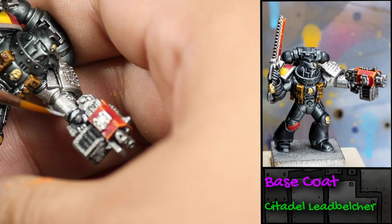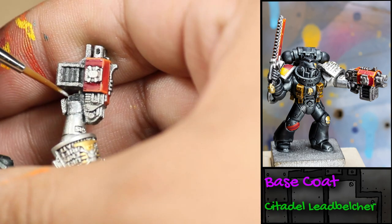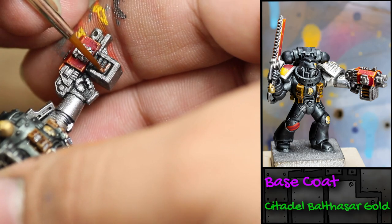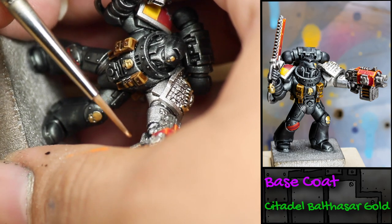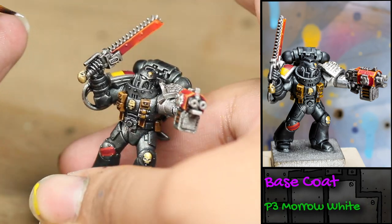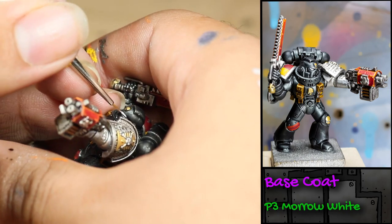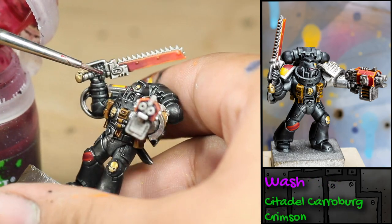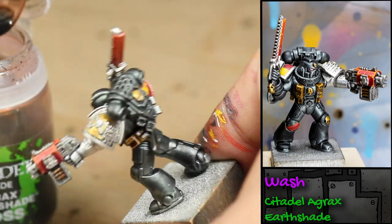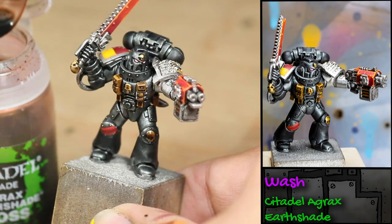Then I went in with some Games Workshop Leadbelcher and painted back on the details of his hands. Then I painted the exposed bullets on his storm bolter with some Games Workshop Balthasar Gold. Next, I painted his lenses with some white paint, and then shaded the lenses with some Games Workshop Carroburg Crimson. And then I washed all of his gold decorations with some Games Workshop Agrax Earthshade. And there is the finished Death Watch Veteran with the optimal loadout — a storm bolter and a chainsword.